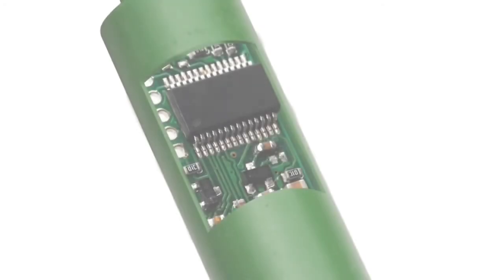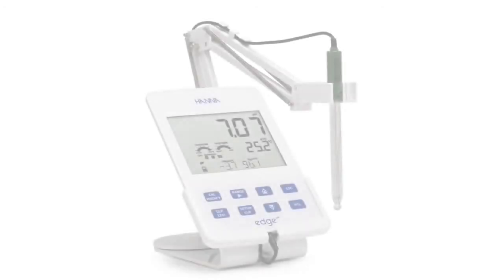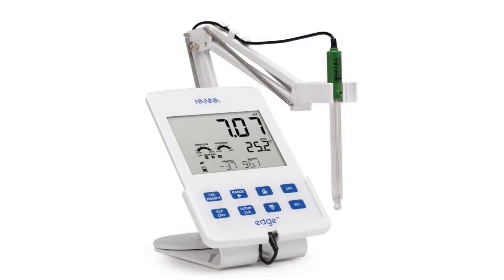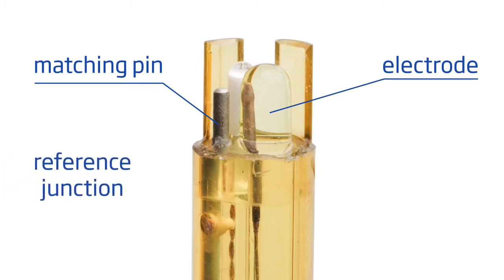Hanna Instruments offers a wide range of optional pH and ORP digital electrodes including ones designed for specific applications. Since the electrodes are digital, calibration information is stored in the electrode rather than the meter. The use of digital electrodes on the HI2002 also allows the meter to automatically identify electrodes once they are plugged into the meter. This feature permits electrodes to be swapped without having to calibrate each time a new electrode is connected. An optional matching pin is available on some electrodes, which allows assessment of the impedance of the glass indicating electrode and reference junction, enabling the user to access additional electrode diagnostics.